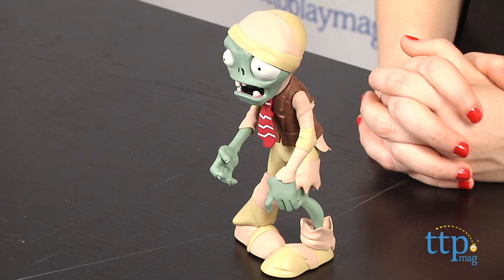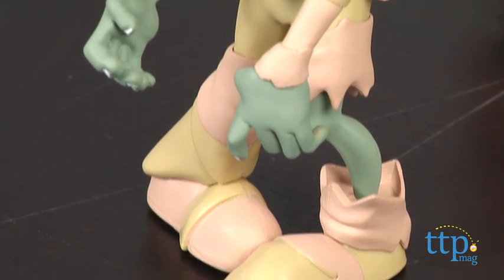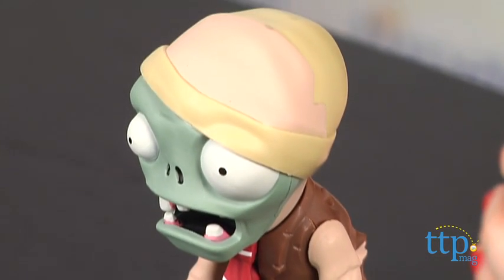Hey guys, this is Jen from TimeToPlayMag.com and I am here with the Plants vs. Zombies Exploding Mummy Zombie from Jazzverse. And if you are a fan of the action strategy game Plants vs. Zombies or Plants vs. Zombies 2 from PopCap, this is a highly detailed 6-inch figure that brings to life a key component of the game: destroying zombies.